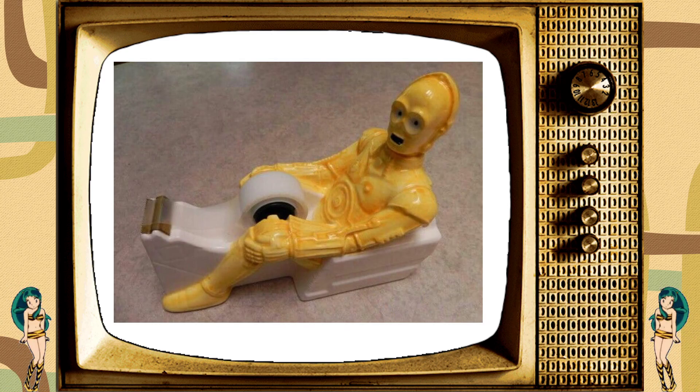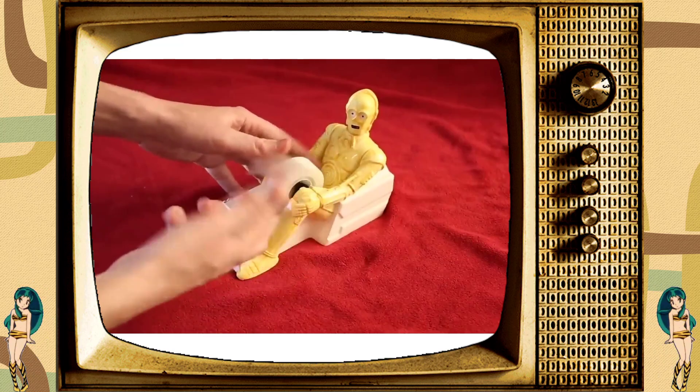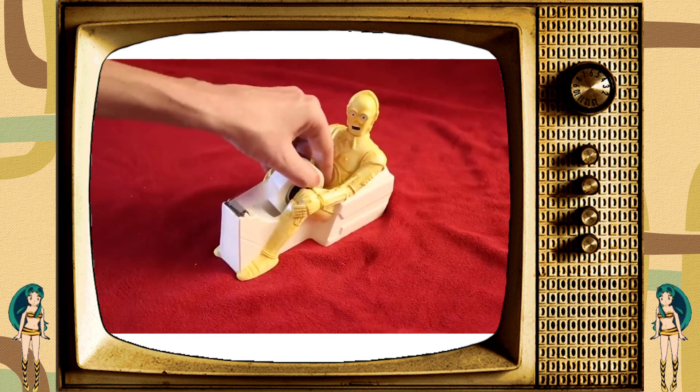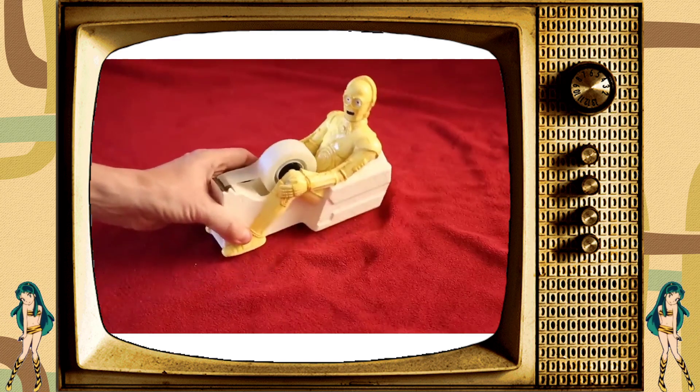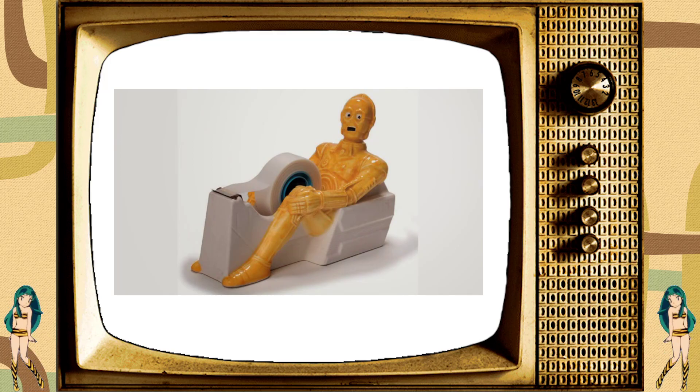And you don't have to pay an arm or a silver leg for it either. From your galactic pals over at the Gibbs Shopping Network you can get this fantastic product for only 10 truggets or 50 Republic credits. Don't let your next taping project go unremarkable. Acquire the tape from the groin of a droid with your C-3PO tape dispenser.